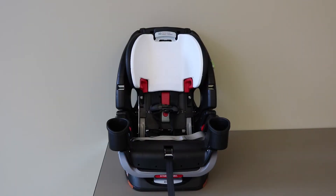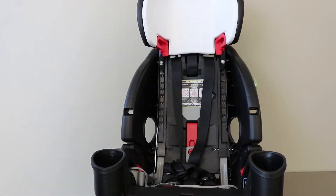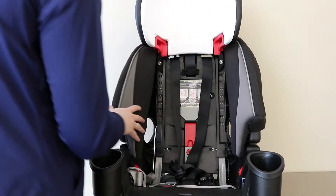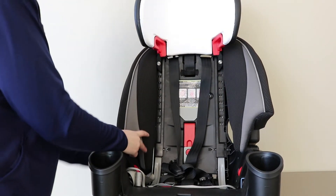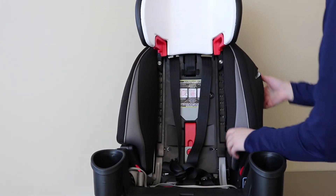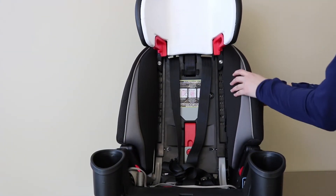Care and maintenance instructions for cleaning your car seat cover can be found in the car seat manual. To replace the seat cover, start by replacing the side pieces. Slide each side over the retaining portion, carefully fitting the cover around the level indicator.